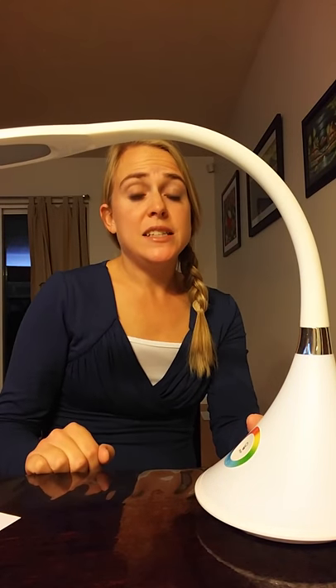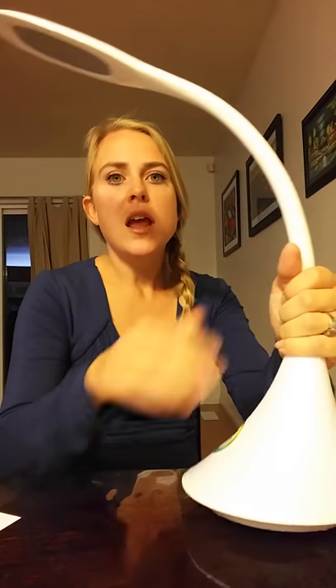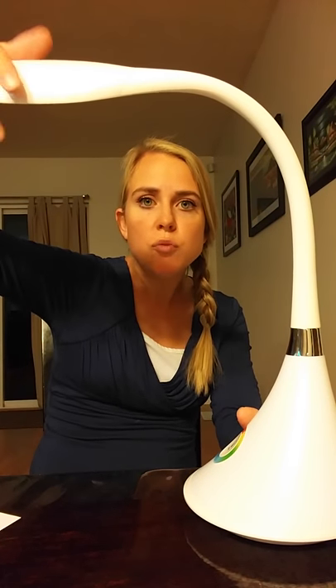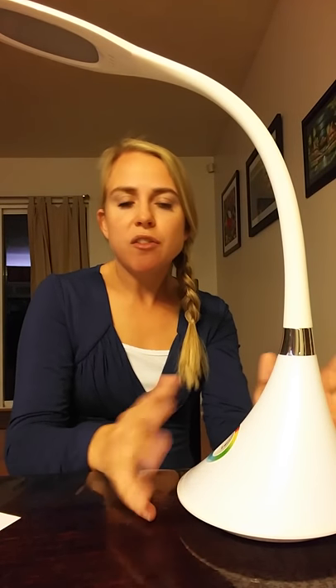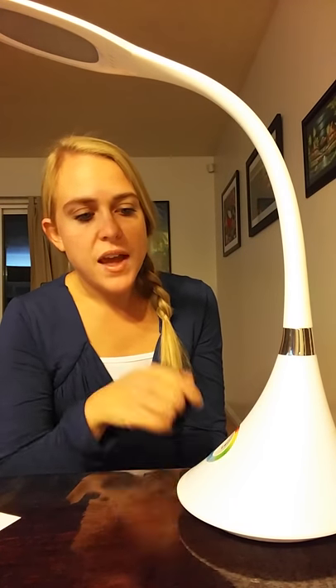It's definitely flexible — where you move it, it stays. It doesn't droop or anything like that; it's solidly built with a nice weight to it. This neck here is really thick, flexible, and strong, so you can pose it any way you want to get the best angle. I'm definitely pleased with it. I love the different color options and how you can use both lights at the same time — it's just well built and nicely made. It's also kind of fun for kids; you can put this in one of your children's rooms and they can choose all the colors they want.